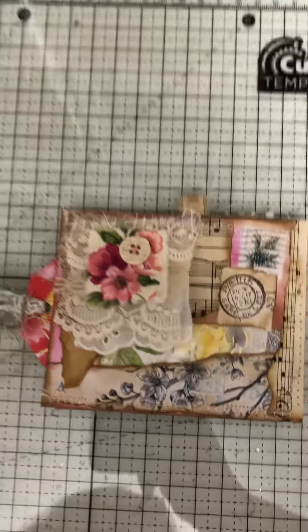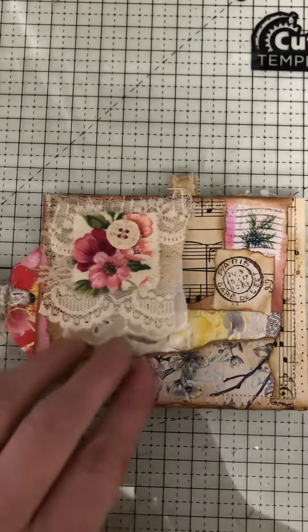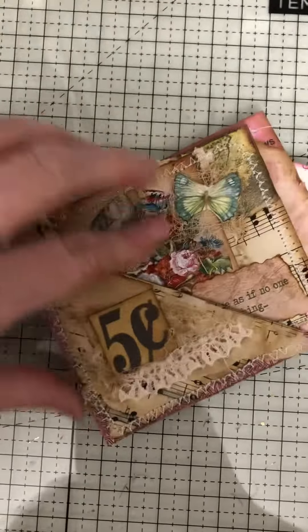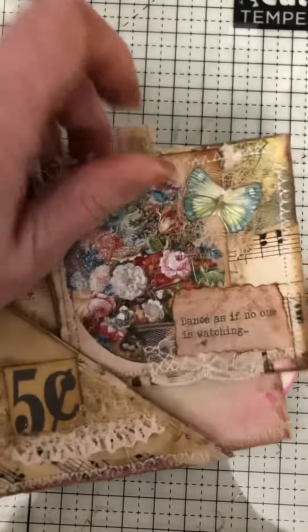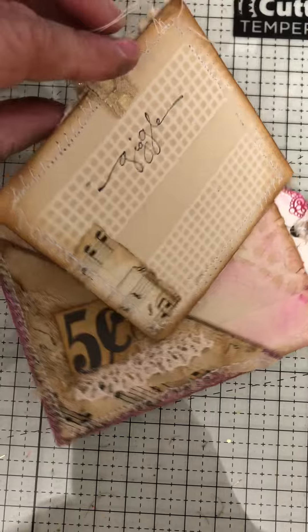Here's the envelope challenge. I took one envelope that came through the mail and chopped it into three pieces: a front pocket that I decorated with a window, and then the other two pieces I made into a Rita flip and a journal card.